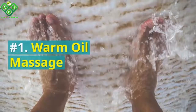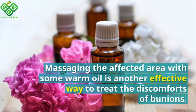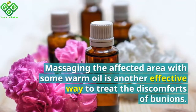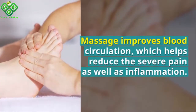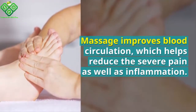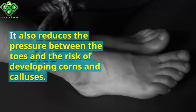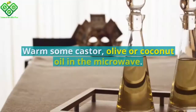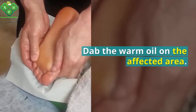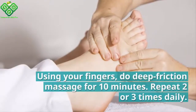Number one: warm oil massage. Massaging the affected area with some warm oil is an effective way to treat the discomforts of bunions. Massage improves blood circulation, which helps reduce severe pain as well as inflammation. It also reduces the pressure between the toes and the risk of developing corns and calluses. Warm some castor, olive, or coconut oil in the microwave and dab the warm oil on the affected area using your fingers.